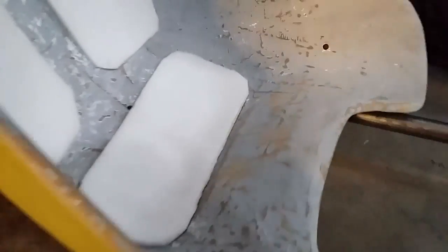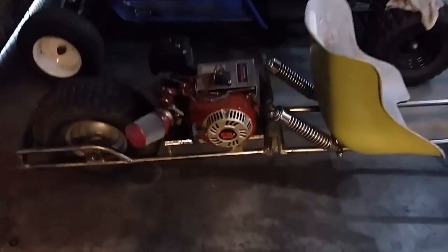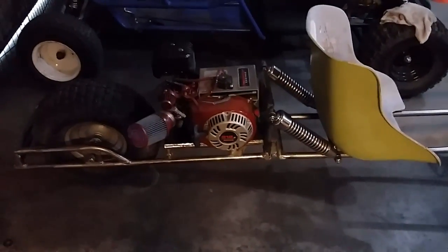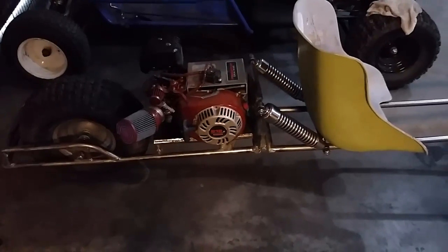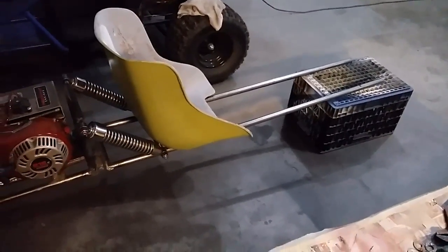I also went and set the motor on and put the rear tire on so you guys can get a look at what this thing is gonna look like when it's done. Of course the front is sitting a lot higher right now because it's up on a crate.